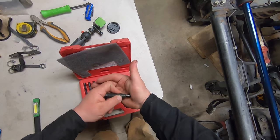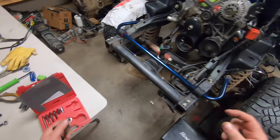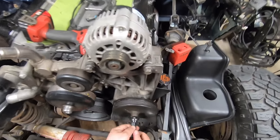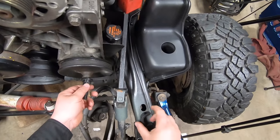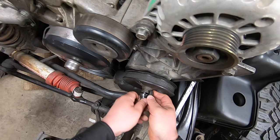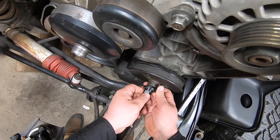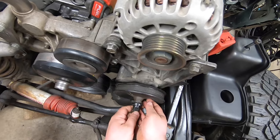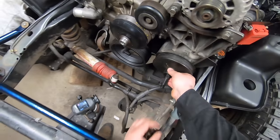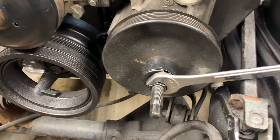Put it in the end, grab the clamshell, turn it in - there we go. Then slide that over the top like that. Now that it's on, we're ready to pull it.